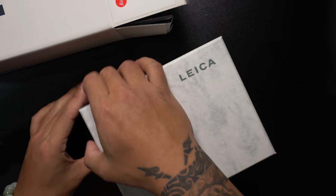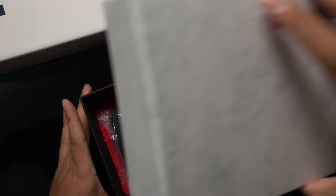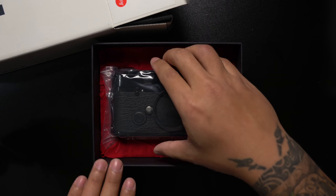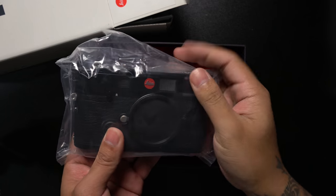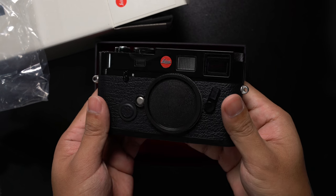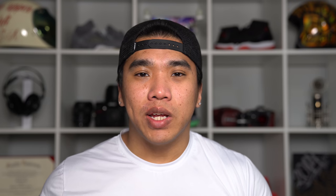Very exciting. Oh, there it is — in this nice red velvet seating. Let's get this thing out and feel it for the first time. And there it is: my brand new black paint Leica M6. Very beautiful.